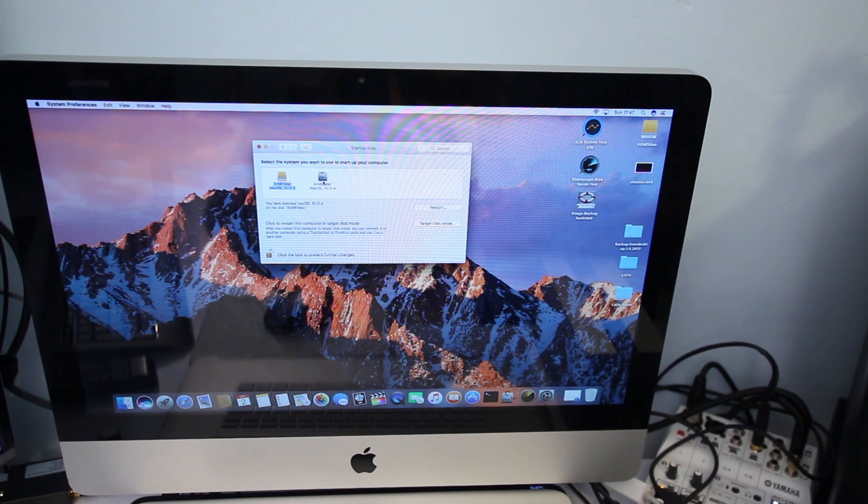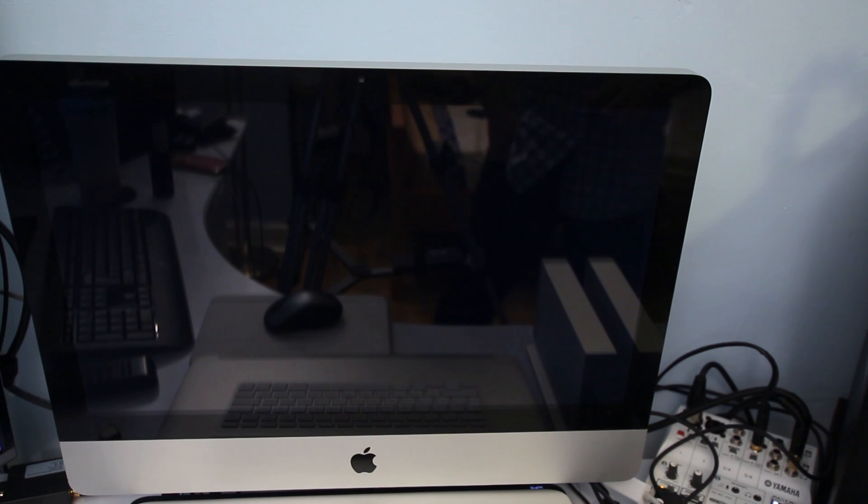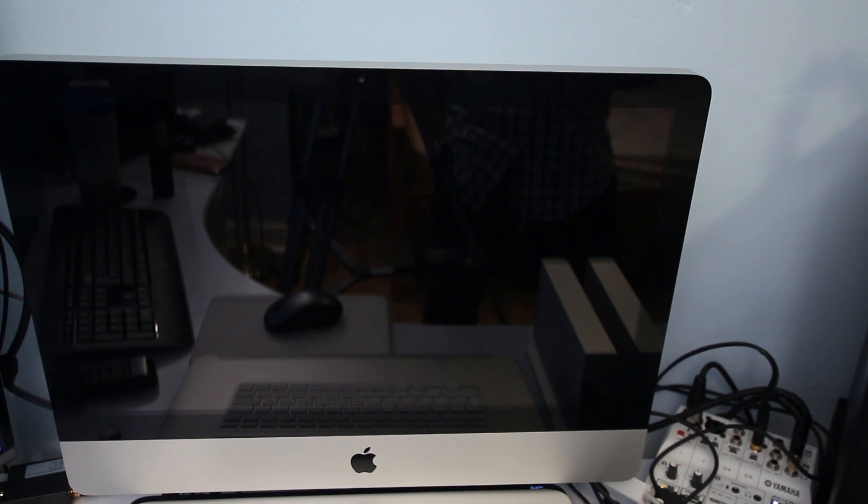The external hard drive always appears in yellow and the internal always appears in gray. Select the external hard drive and click Restart. Instead of booting from the internal hard drive, it's now going to boot from the external LaCie Thunderbolt hard drive — or whatever drive you have connected, whether SSD via Thunderbolt or USB.